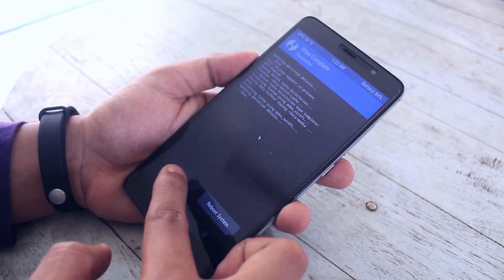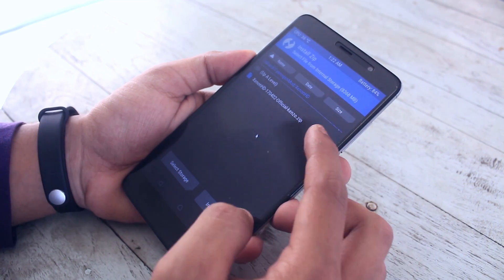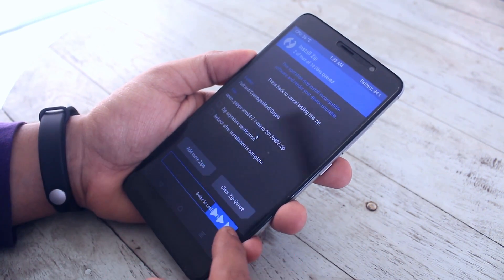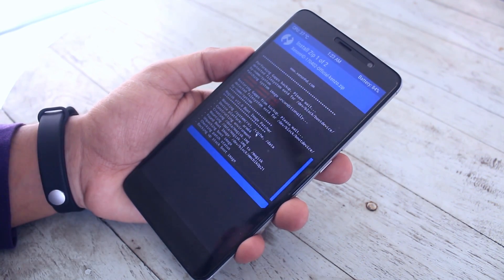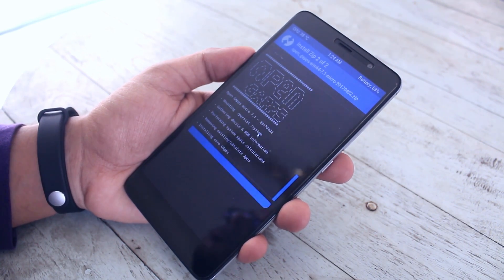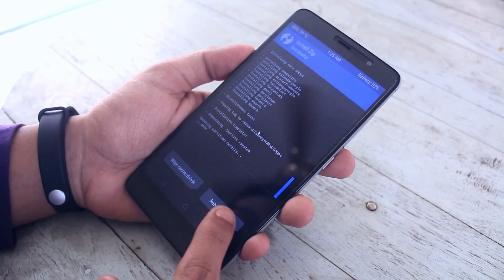Then just swipe to wipe. When done, go back, go back, go to Install, then locate the ROM file and the GApps file. When done, just swipe to confirm flash and wait for it to complete. Note that the links to download this ROM will be listed in the description box below.